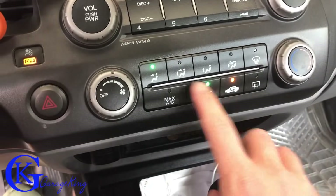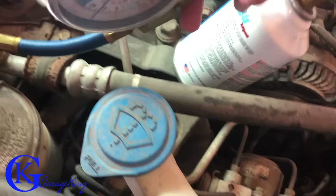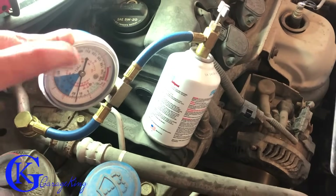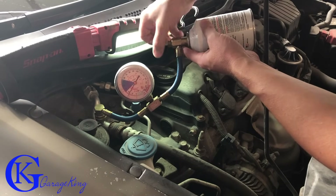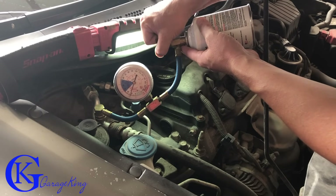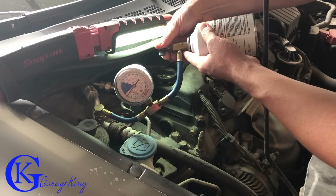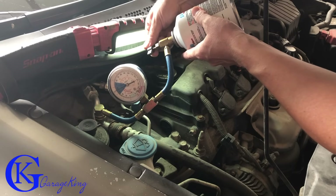With the engine running, turn the AC on to max — all the way cold and cranked up. Now let's go back outside and fill it. With the vehicle started, if we look at the gauge it's around 15 pounds, which is almost nothing — it should be a lot higher than this. Now what we're going to do is pierce the can. We tighten this part down until it hits the can, then turn it to pierce. You can see the reading has changed. I've pierced the can and the needle is going through. I'm going to back it off a little bit and then control the flow in — just a wee little bit at a time.